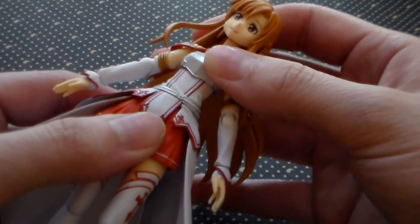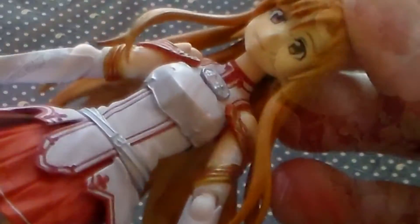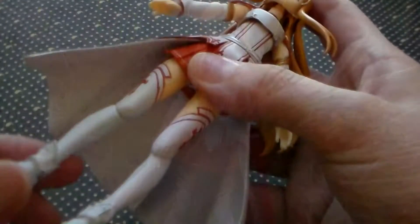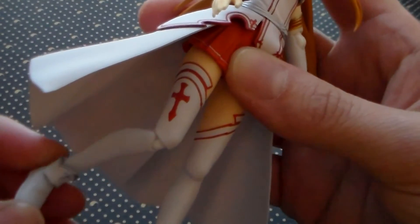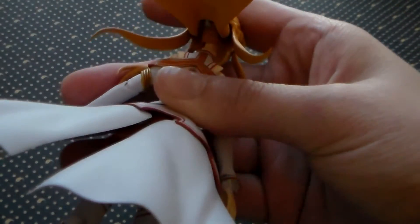The next place where you can pose her is under her breastplate, which can move left to right and up and down a little bit. I think this Figma does a really good job at hiding the joint here, unlike some other ones I've seen — take Inori from Guilty Crown, for example. And of course, she can also move her legs, which has three joints at her hip, knee, and ankle. The last noteworthy part that can move is the back of her coat.